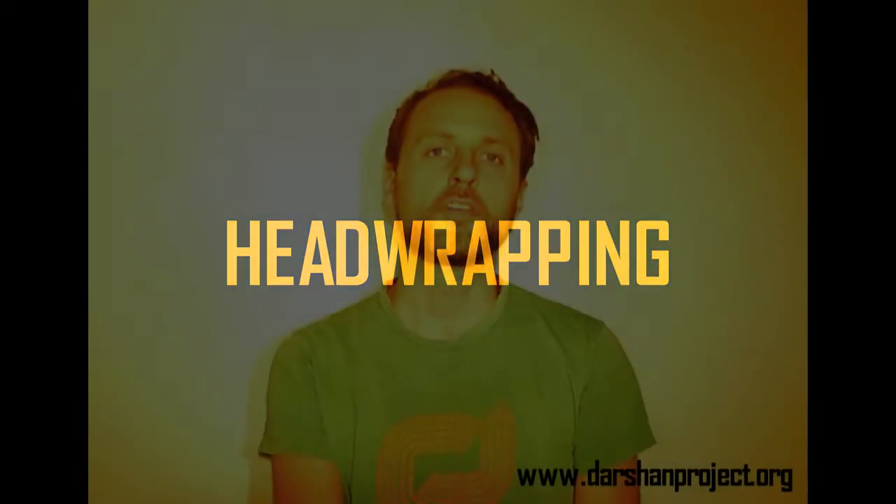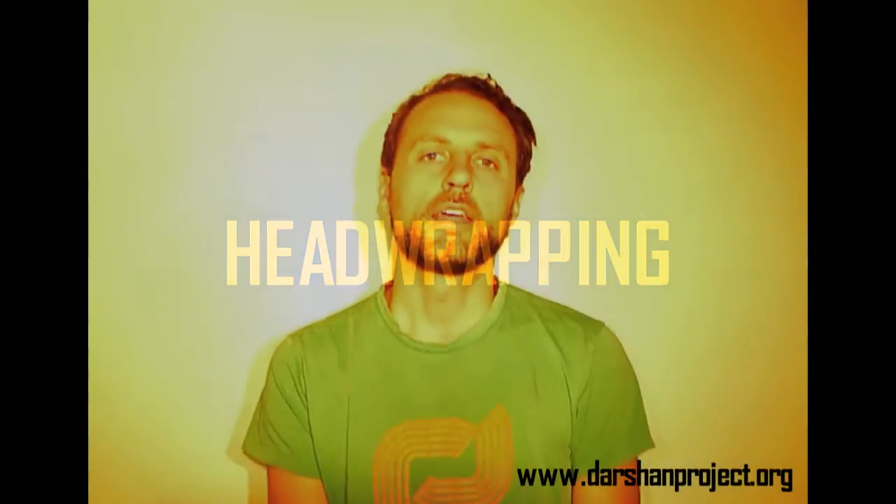Hi, this is Frank from the Dharashan Project, and today we're going to introduce to you an important practice for restorative yoga, pranayama, or just a simple way to quiet your mind throughout the day using what's commonly called a prana head wrap.